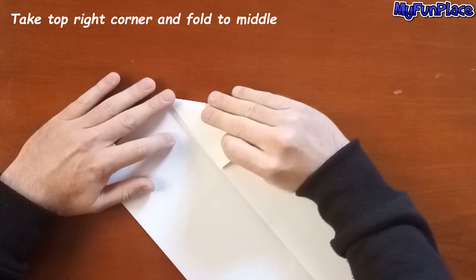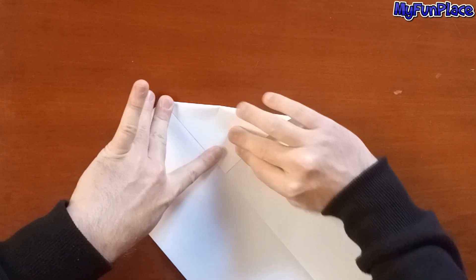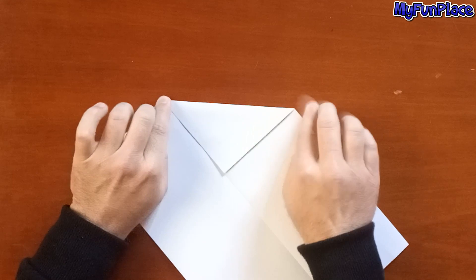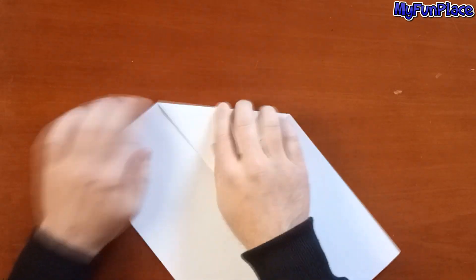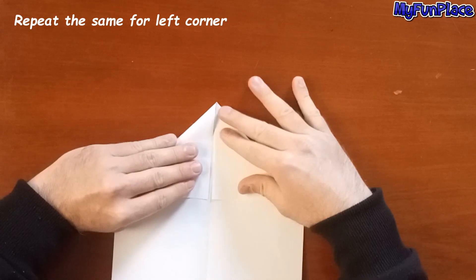Take the top right corner and fold to the middle. Repeat the same for the left corner.